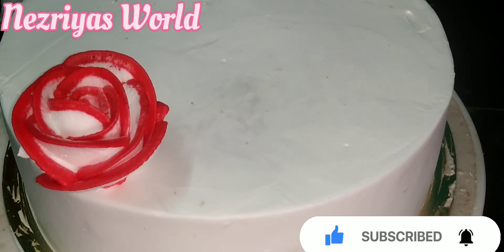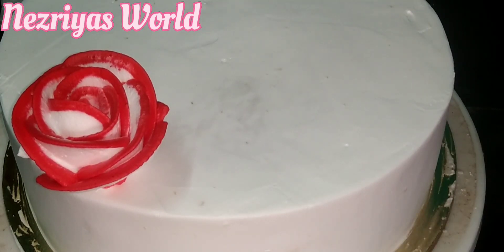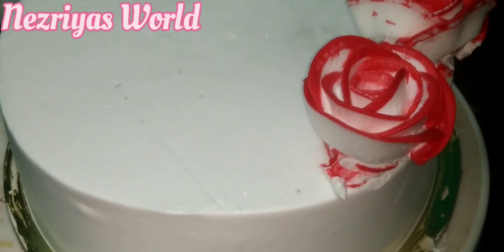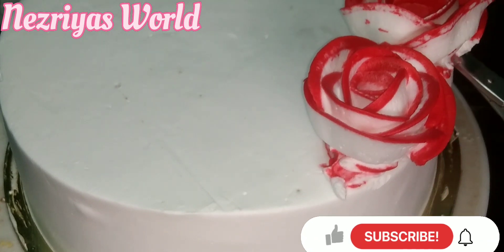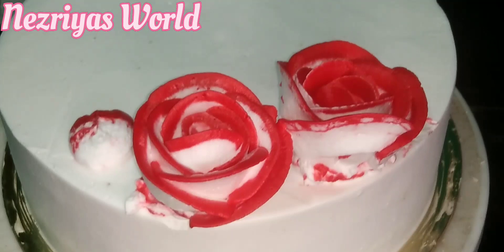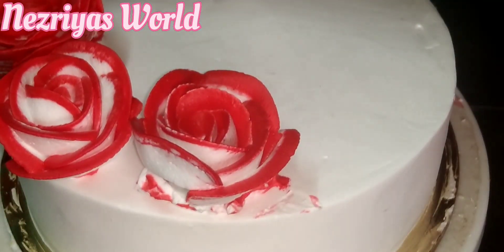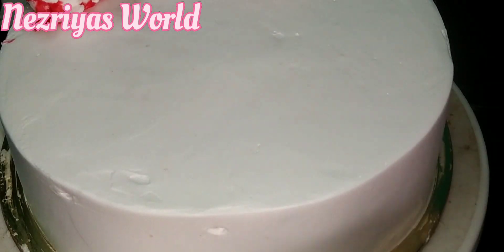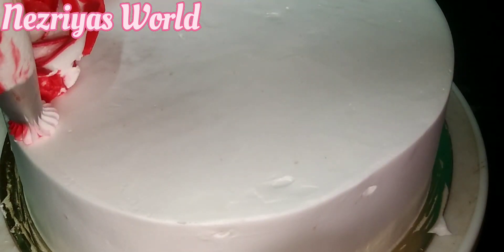I will make a decoration like this. I will use these flowers on the other side. I will use icing on the garden. After the rest of the cake, we put the cake on the side and we put a pot on the side of the cake.